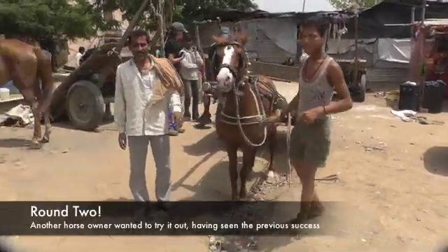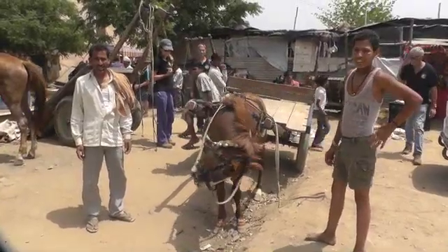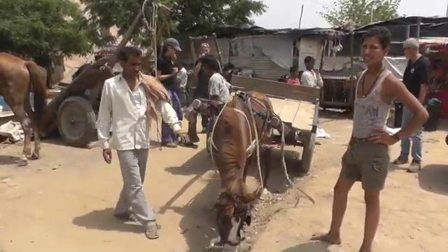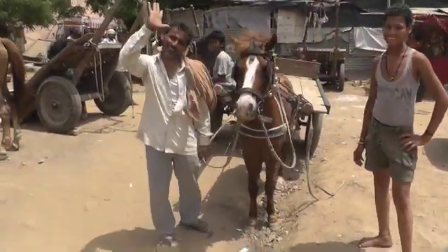The owner's just said massive improvement, and he's going to start making his own swingletrees. The horse is moving a lot more freely and pulling the cart a lot easier. Pretty happy — they are, she's happy.